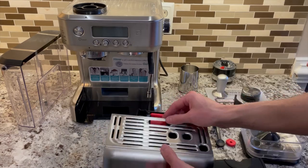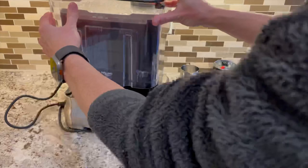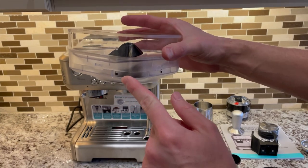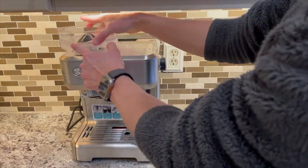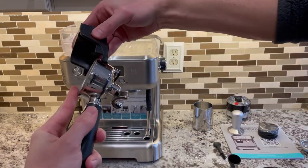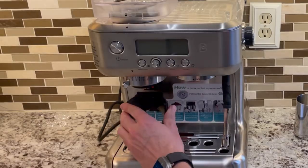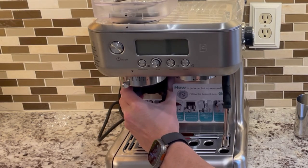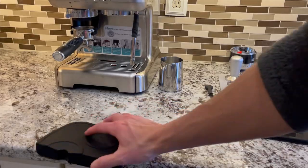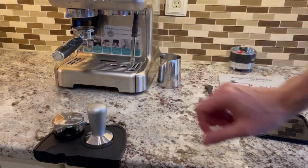To set up the machine, first remove all the stickers around the tray and water tank. Install the water tank by sliding it into place in the back of the machine. Then install the bean hopper by aligning the unlock icon with the arrow on the machine and rotating the hopper until the lock icon aligns with the arrow. The portafilter forks fit onto the portafilter this way — you can see which way is up — and you can just slide them into place. Then the portafilter slides onto the forks easily and hooks into the back. Align your tamping mat, tamper, and distributor where convenient.